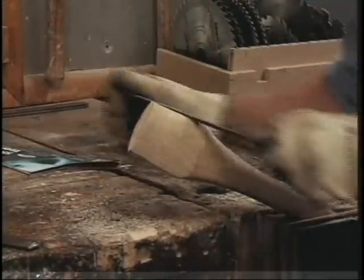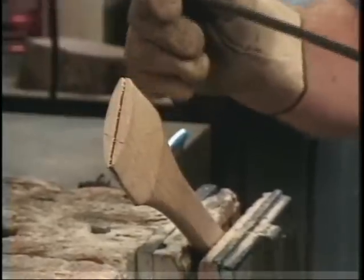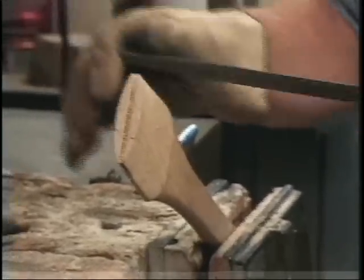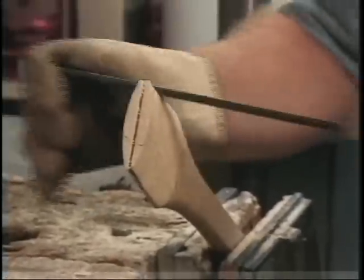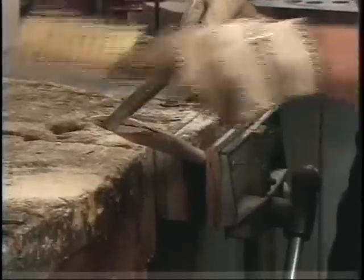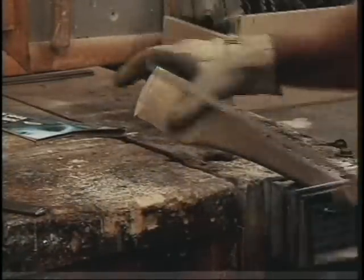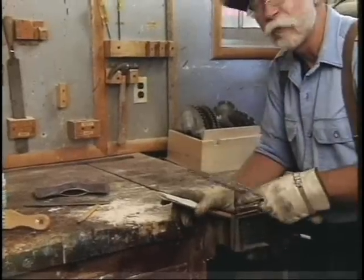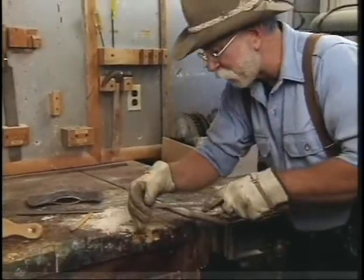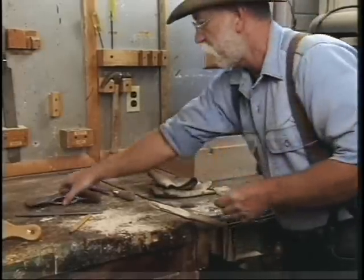Let's start with the edges. Now a rasp you can use in a back-and-forth motion, although it tends to clog it up. Unlike a file, which should never be used in a back-and-forth motion — only pushed away from you. When it clogs up, you can take a wire brush and clean it out. I'm going to work both sides down, and then work the cheeks down here as well. It's time to give it a try for the first time, but I'm going to bevel this edge just slightly to help it slide into the eye on the axe.